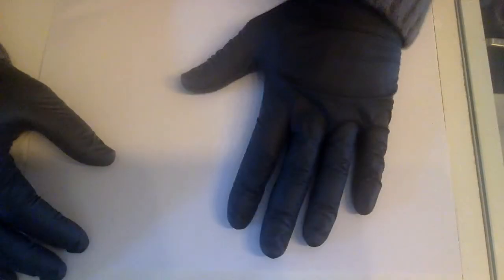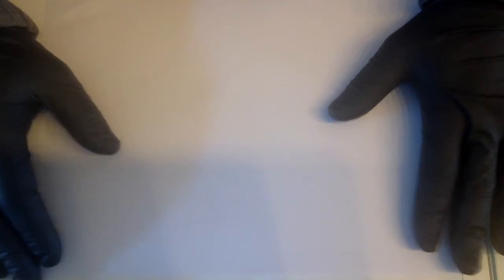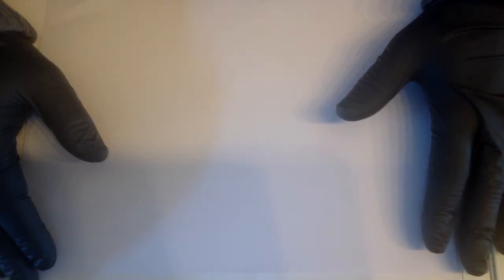Hi guys, welcome to a new video on Fake and Real. Today we're going to do an origami swan. I want to show you how to make this because a lot of videos out there just fold and show you, but I would like to actually talk and tell you what to do and how to do it. I have an A4 print paper here because you actually need a square to make this origami.